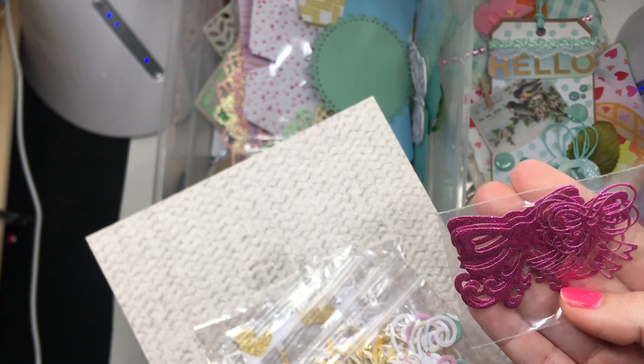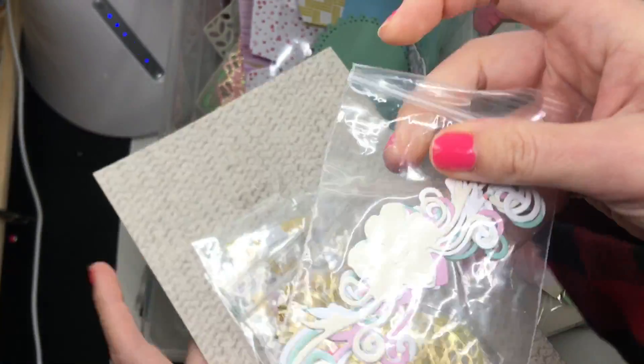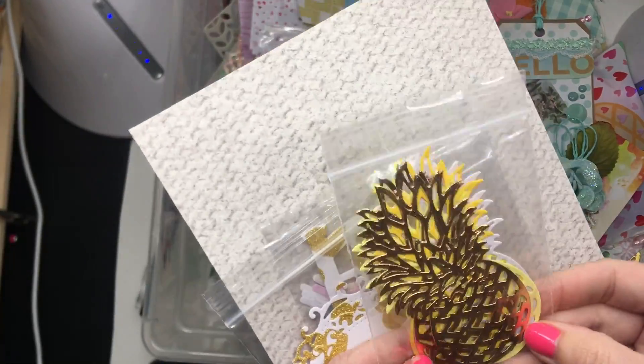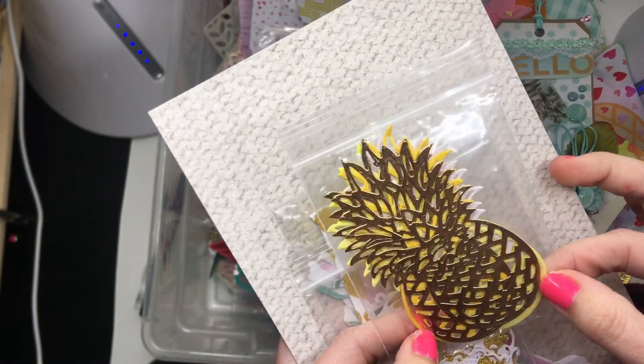Look how cute these are! These little bows are in like a fuchsia pink glitter paper — very nice. Then we have this little flower with little flourishes on the side cut out in pastel colors. And look at this pineapple — I love this! I love doing Hawaiian-themed swaps; I think that's a theme I'm good at.